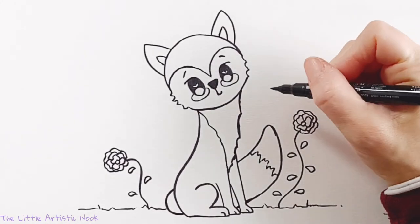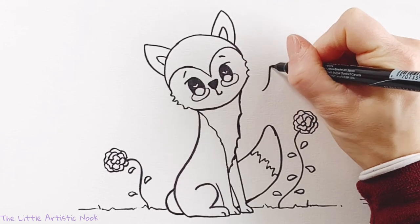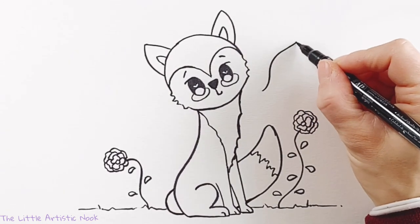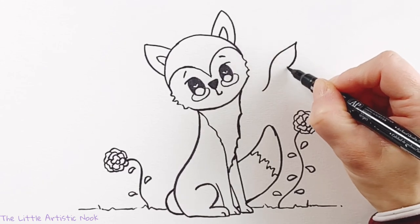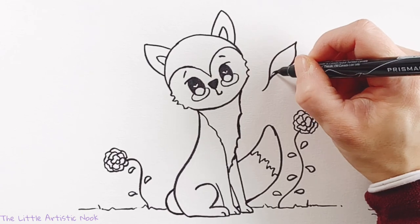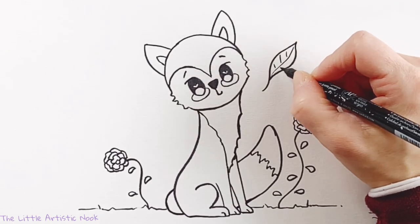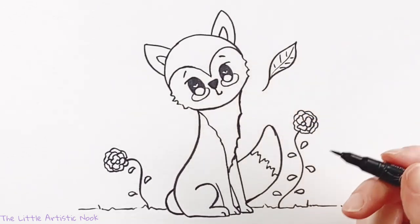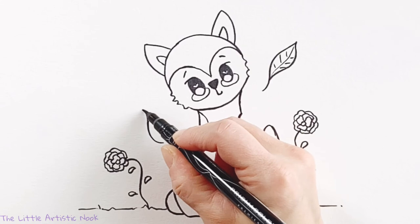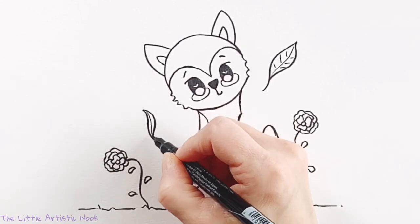Then I'm going to add some floating leaves. I imagine that it's a nice windy day and this fox is just hanging out in the forest. Draw a nice curved line, and then from one end draw a second curved line coming back to it, leaving a small tail for the stem of your leaf. Add in the veins by drawing a line from one end to the other and small lines moving out from the center. You can add in as many floating leaves as you like, and they can be any shape or size.